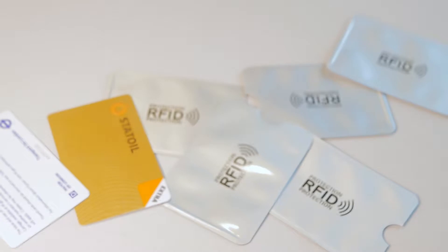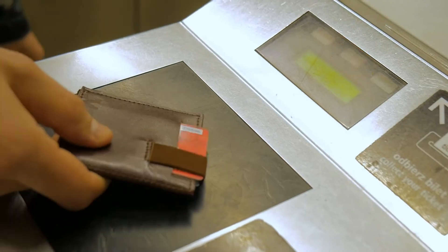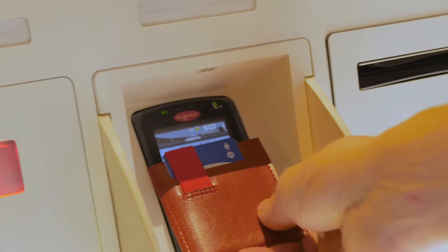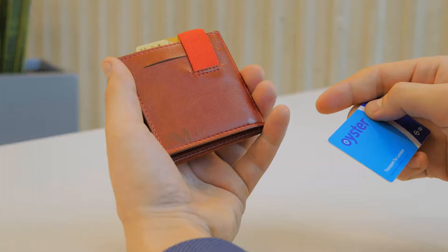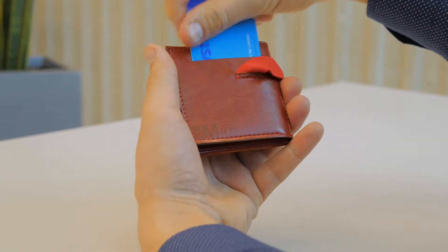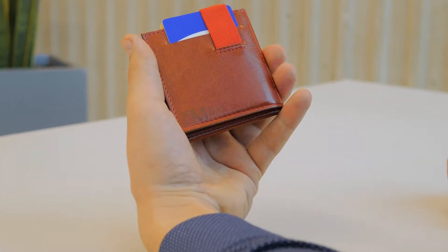Minimax offers not only protection from RFID fraud, but also a Pro RFID feature that allows you to use your public transport, library, and other contactless cards without taking them out. Make sure you use the card slot just above the logo. Minimax is the only wallet that allows you to use this feature while carrying more than one wireless bank card.